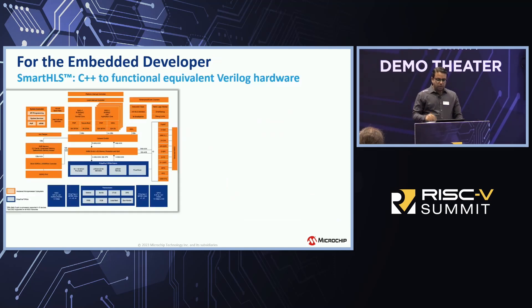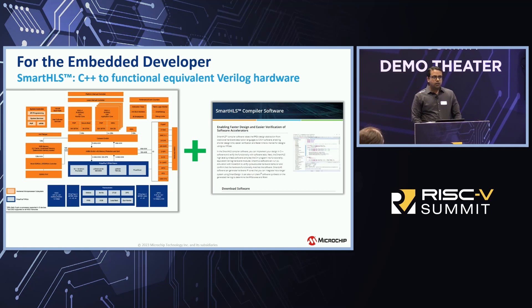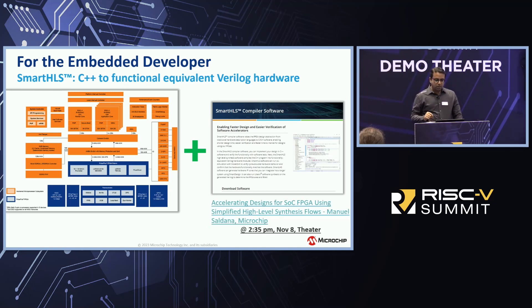For embedded developers not keen on writing FPGA, VHDL, or Verilog code, we have our Smart HLS tool available from Microchip — a free license you can download from our website. It enables you to write code in C++ and our compiler converts that into Verilog, which you then program into our FPGA fabric. This makes it extremely simple to work with our FPGAs even without HDL coding experience. If you want to learn more, we have a session at 2:35 p.m. tomorrow at the theater.